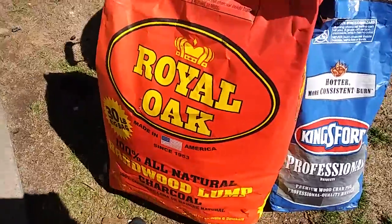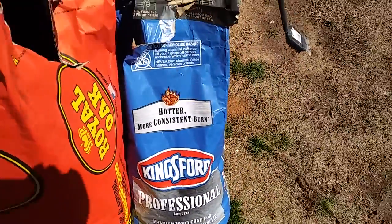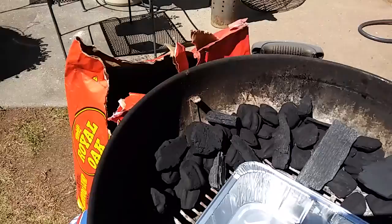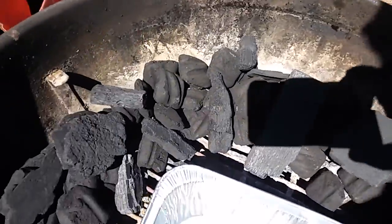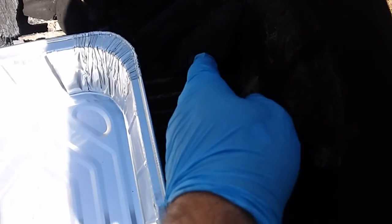Got the Royal Oak all natural lump and Kingsford Pro, so we snaked it around. Put some gloves on if you don't want to get charcoal fingers. We're going to put some down here and get this thing started.